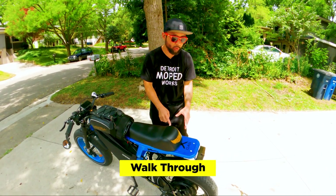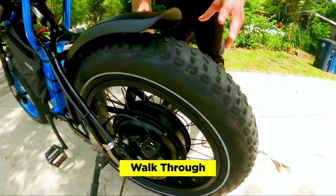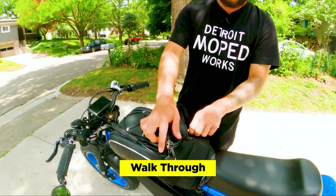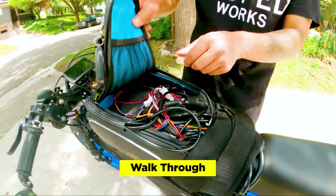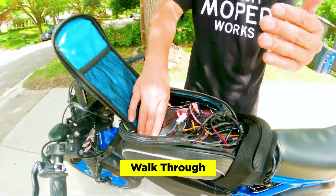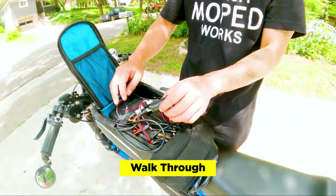So this is a 72-volt 3,000-watt QS motor kit from E Street Bikes. You'll notice it's a 20 by 4-inch tire, so this would actually fit a variety of electric bikes. Over here we have the 72-volt Sabaton controller — it's hidden inside of this bike bag. It's a little bit messy; we're probably going to fix this up and clean up the wire harness.